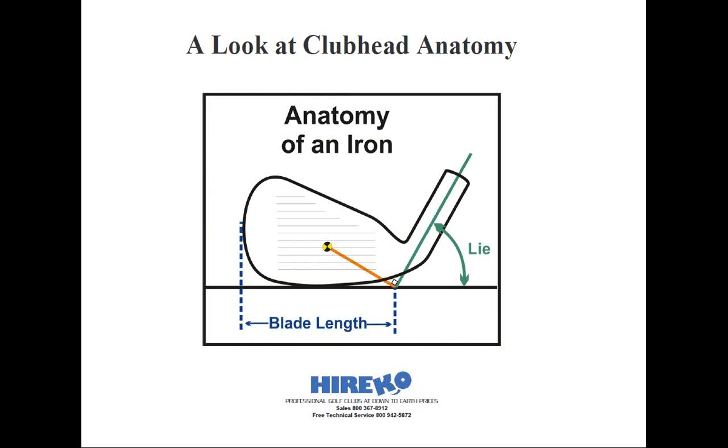Let's look at the anatomy of an iron quickly. You see where the score lines are parallel to ground, and also the sole is touching the ground — this is our basis for measuring the lie angle of a golf club. The actual lie is determined by the angle the center line axis of the shaft exits the head relative to the ground line. In this diagram, it's represented by the green line. The yellow and black icon in the middle of the score line area is a symbol for the center of gravity. It's not always located in the horizontal center of the score line area, as many are biased slightly toward the heel because of the weight of the hosel. The orange line represents the distance from the center of gravity at a right angle from the shaft line.